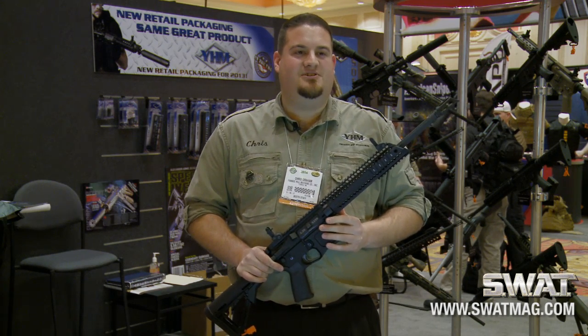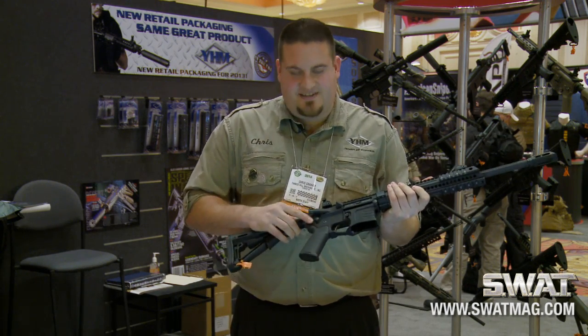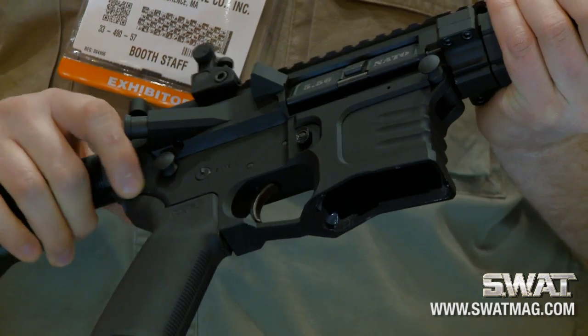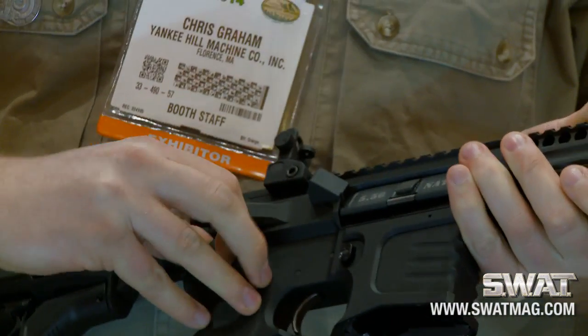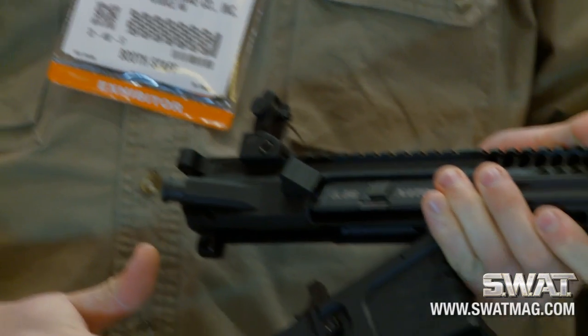It also includes our easy pull pins. They have an extended head on them, so you no longer have to try to push it from the rear, pull it out, or get your fingernails under there. The extended head means it comes apart very easily.